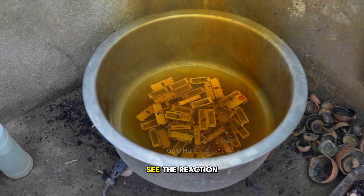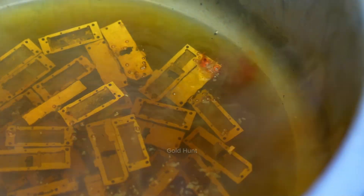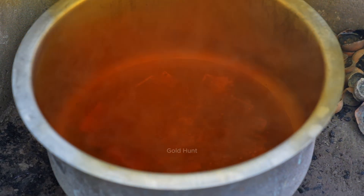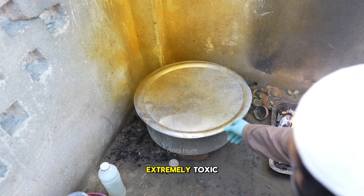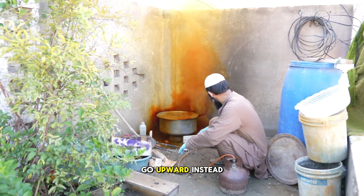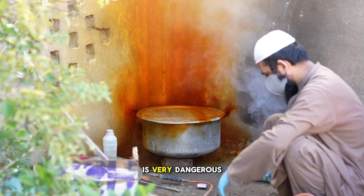As you can see, the reaction has started. The acid is boiling and the fumes are rising. Be careful though — this smoke is extremely toxic. Always keep some fire nearby so the fumes go upward instead of spreading around. And make sure you're wearing a mask and gloves because this gas is very dangerous.